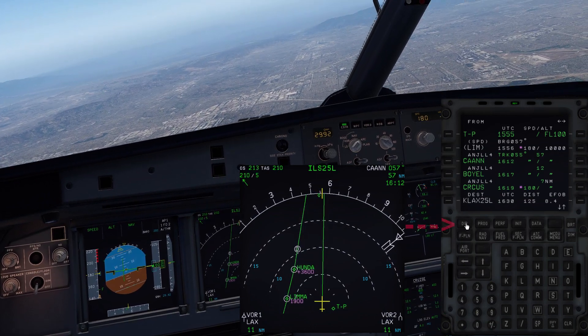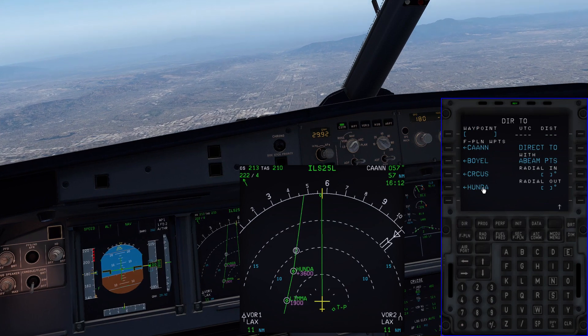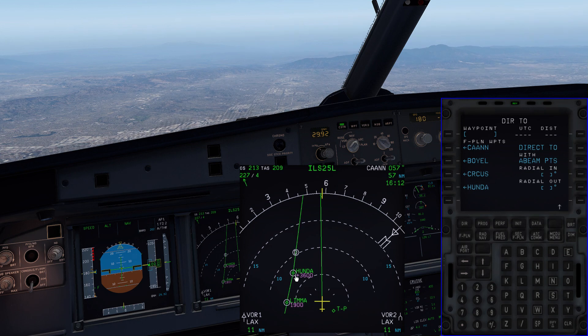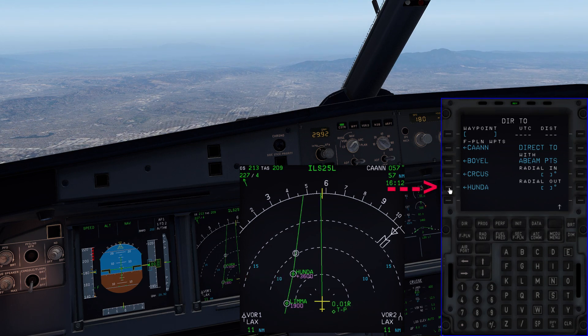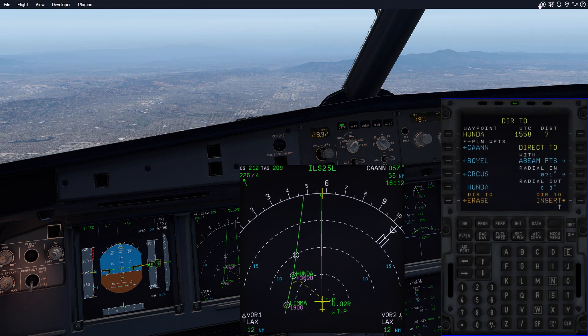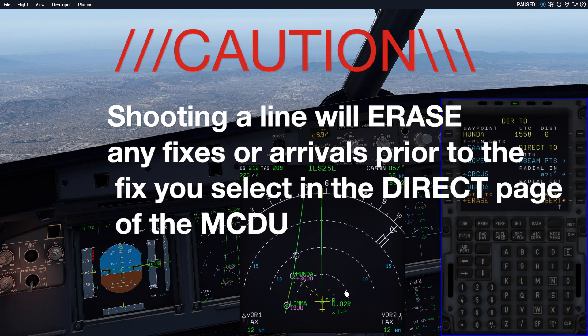We need to go to the Direct key — this is the Direct function. Now we need to select the fix that we want to draw the line off of. Normally we would do it off of Lima, but let's do it off of Honda, which is a fix on the final approach course. It's not the final approach fix, but we can go ahead and select Honda. When I select Honda, a couple of things happen: we get a temporary Direct-to, which makes sense because we're under the Direct-to function in the MCDU. Now if I were to just hit Insert right now, the aircraft is going to make a left turn and do a flyby intercept course to Honda, and you can see that illustrated here by these dashed yellow lines.